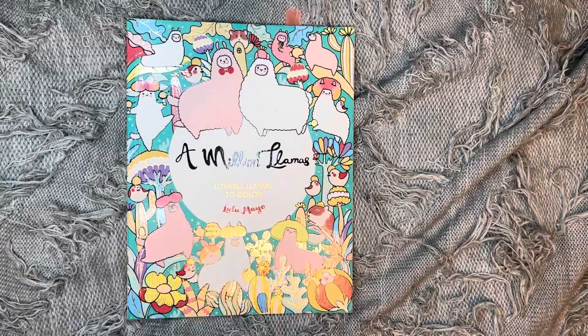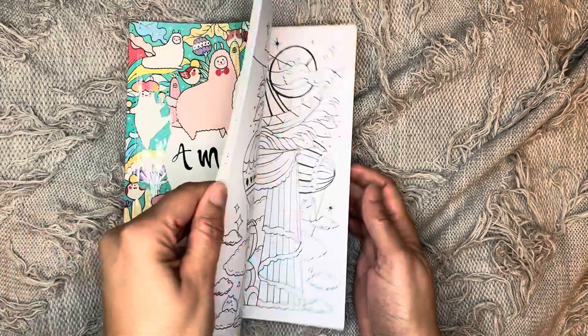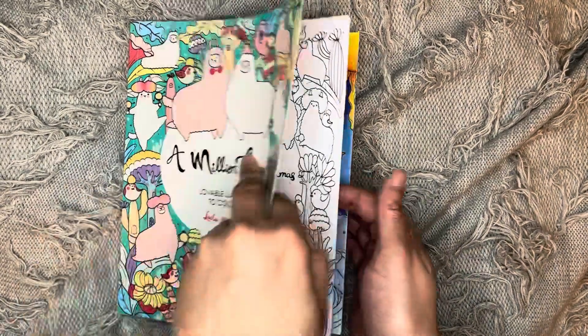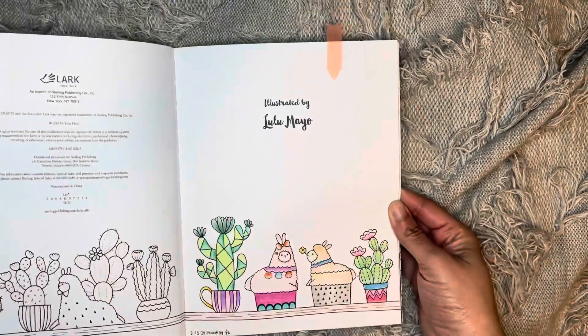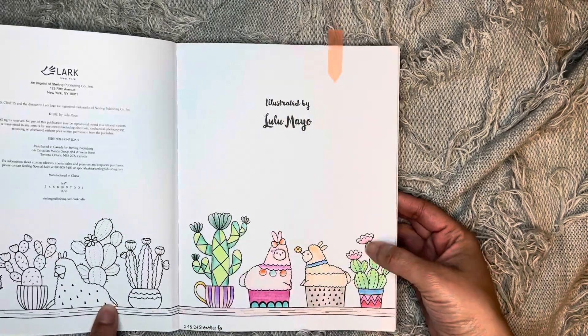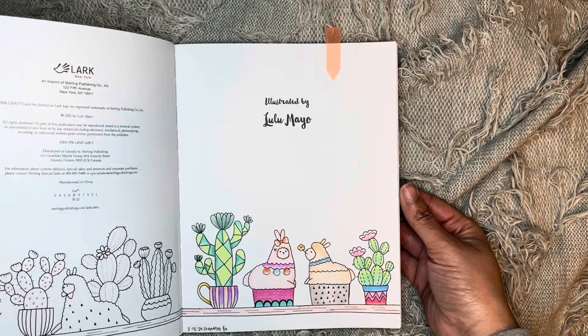Please excuse my nails — I did smush my finger in a window so we do not have our nails done right now, but the show must go on. The first page I did was in A Million Llamas by Lulumeo, and I just did this first page. I used my Stendler colored pencils for that one.